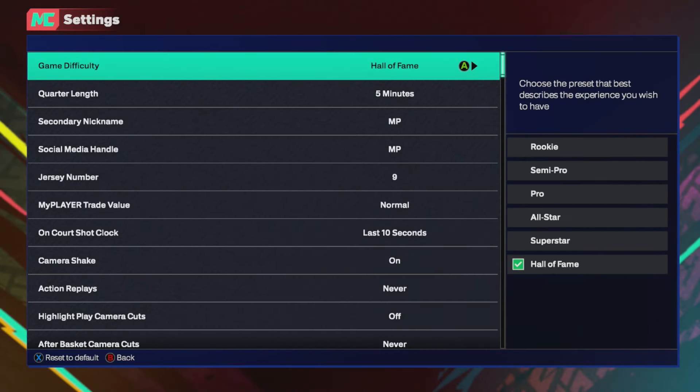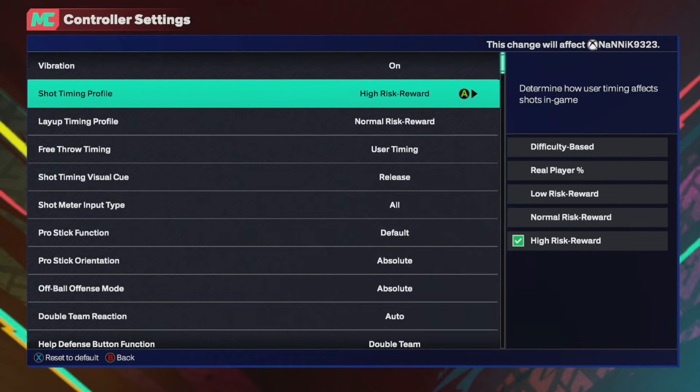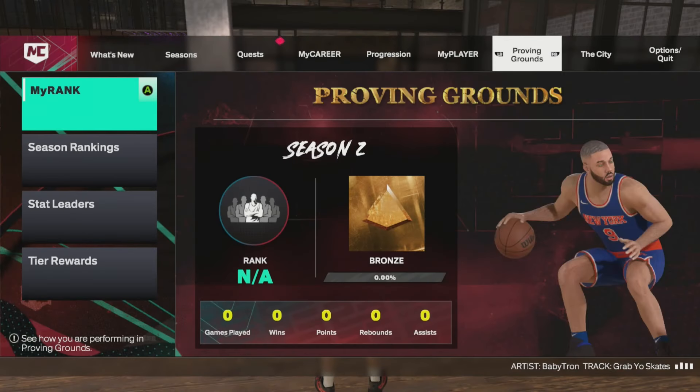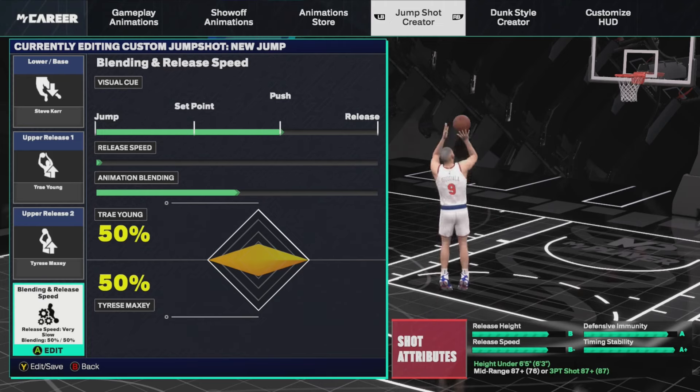Here are the settings I play on. In terms of release times and everything like that, we are playing on high risk reward. Lay up doesn't really matter too much. We're playing on Hall of Fame with high risk reward and we are going to talk about different types of jump shots — specifically about jump shooting in general and getting your shots to be green every single time.